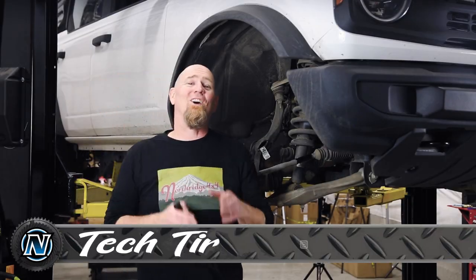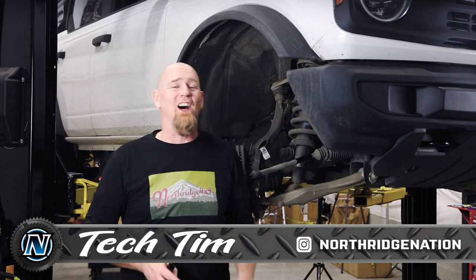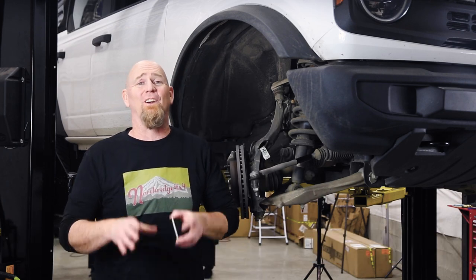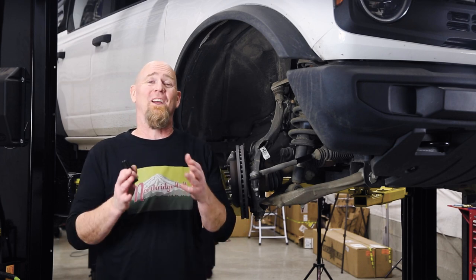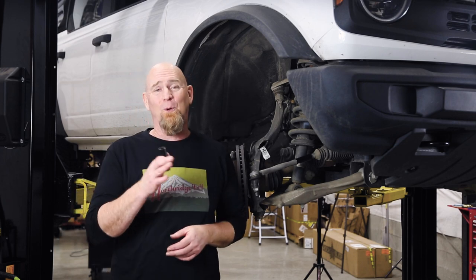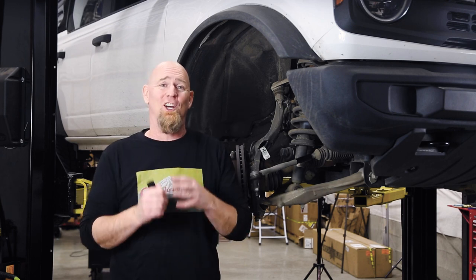We've all seen those YouTube videos of new Bronco owners out there wheeling, actually using their Broncos, and then — snap, crackle, pop — there goes the inner tie rod, broken right at the inner-to-outer tie rod junction.